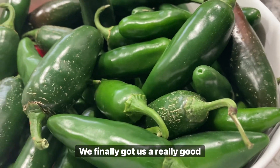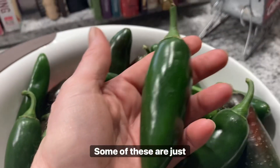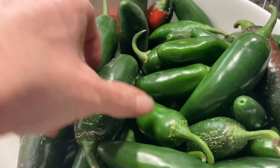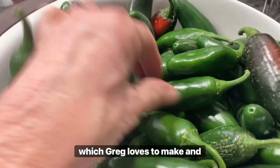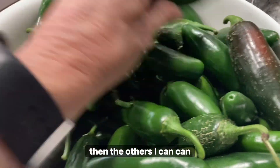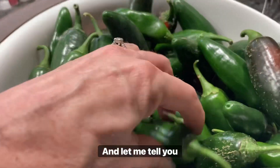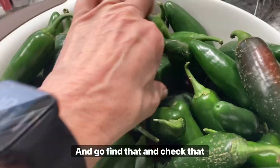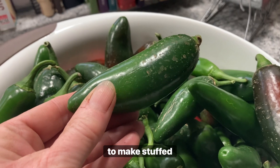We finally got a really good harvest of jalapenos and I'm going to can these up. Look at some of these — they are just huge. These bigger ones would be great for stuffed jalapenos, which Greg loves to make, and then the others I can can up. I did a video on that about five years ago — it's super easy, be sure and go find that and check that out.